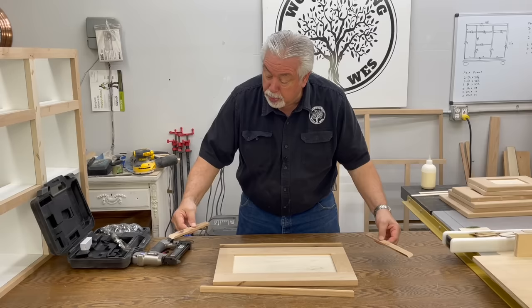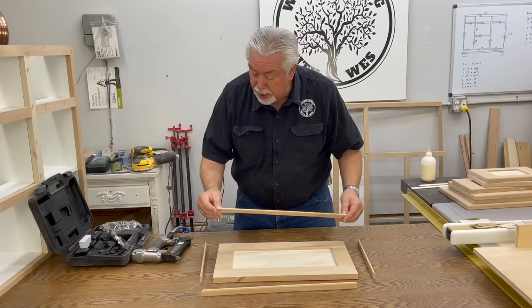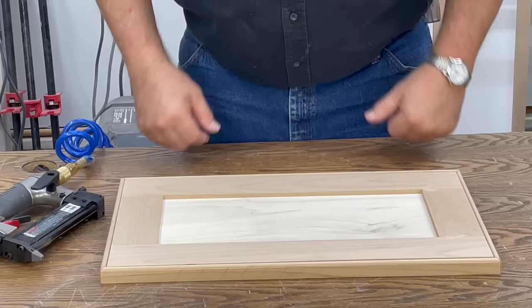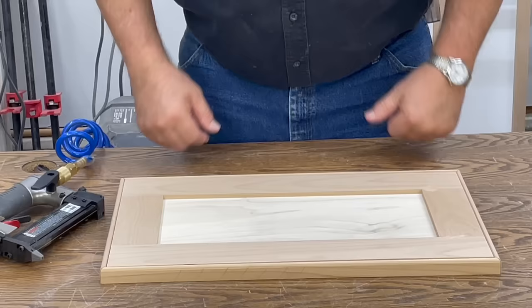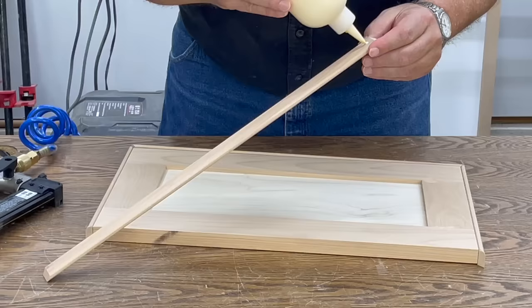After we took our door out of clamps from gluing it up, we gave it a soft sand and cleaned it up so that we could get ready to put our edge banding on that we made. Now we've cut our edge banding with 45-degree cuts on our 45-degree jig. We're going to use a 23 gauge headless pin and pin this little edge banding all the way around. We did a door video showing a detailed explanation of how to do this door — I would like you to go back and look at that door video to get a good idea of how we did this.